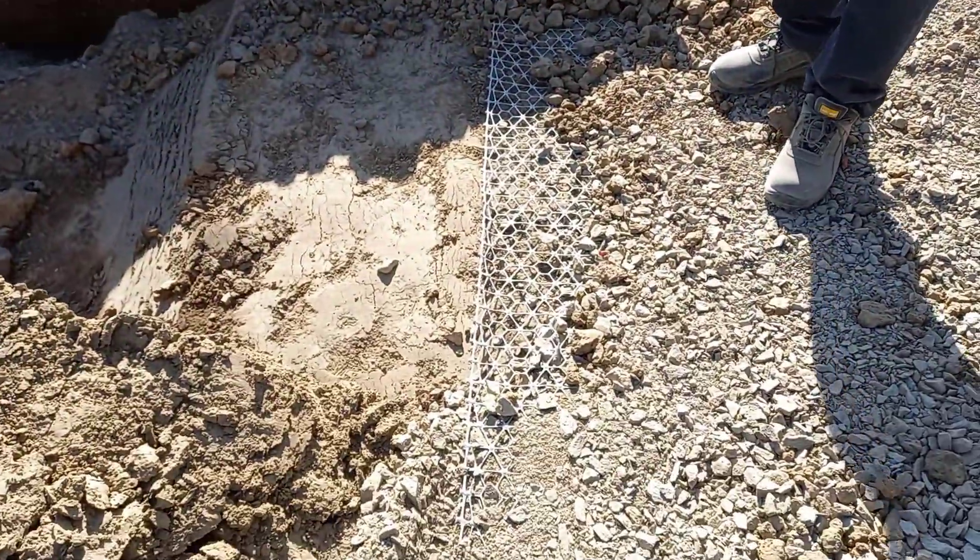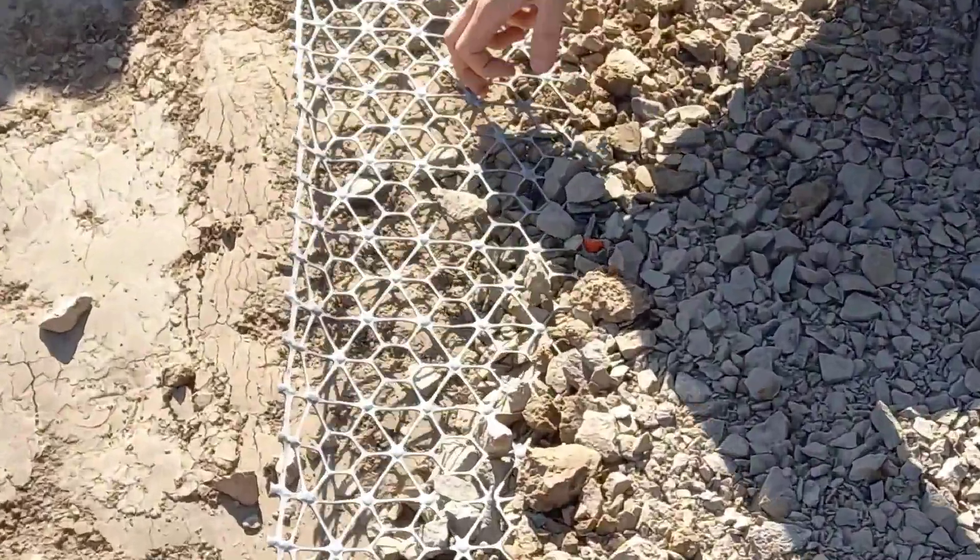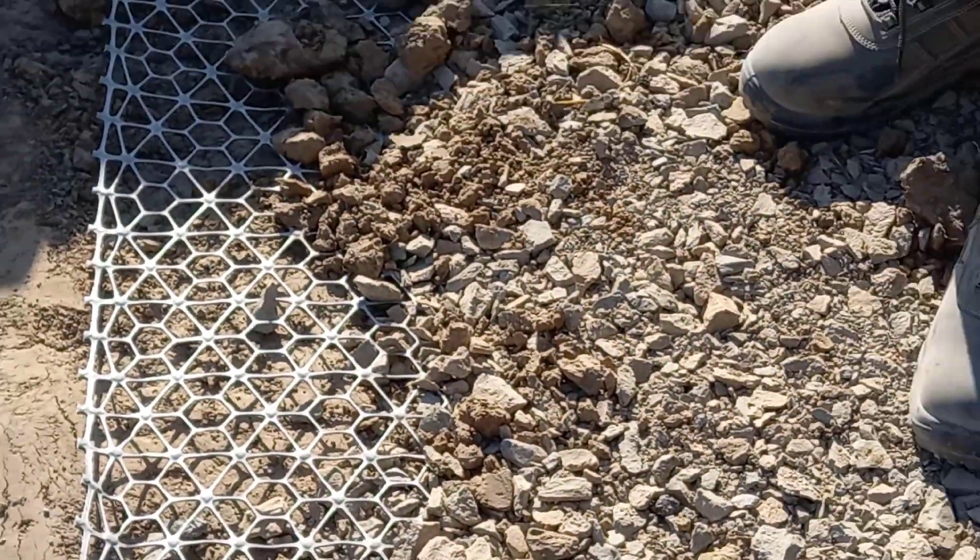Here is the new Tensar Interax GeoGrid that we've installed into this trial platform.